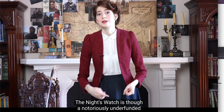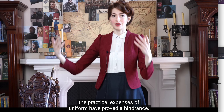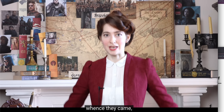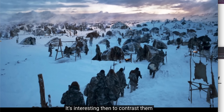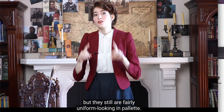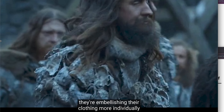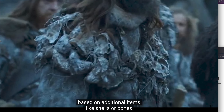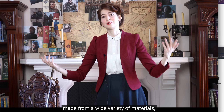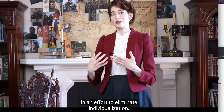The Night's Watch is a notoriously underfunded and waning institution, so while a sense of visual unity is striven for, the practical expenses of uniform have proved a hindrance. It looks like the men are just dyeing their own clothing black, maintaining the styles and quality of garment from whence they came, but achieving uniform through color alone. It's interesting to contrast them with the Wildlings beyond the wall, who aren't in uniform but are fairly uniform-looking in palette — the difference being that the Wildlings are all beginning with the same base selection of furs and leathers, then embellishing individually with shells or bones that have personal meaning, whereas the Night's Watch actively removes uniquely identifying features like color in an effort to eliminate individualization.